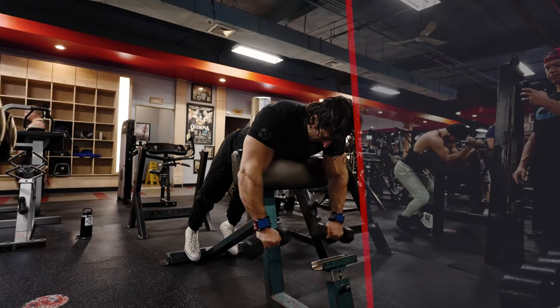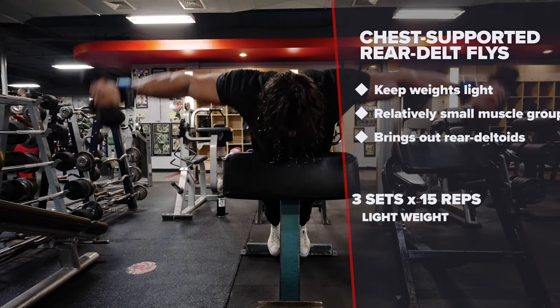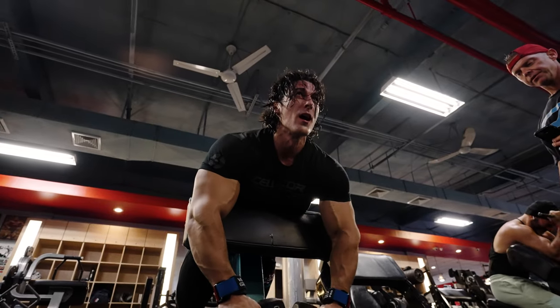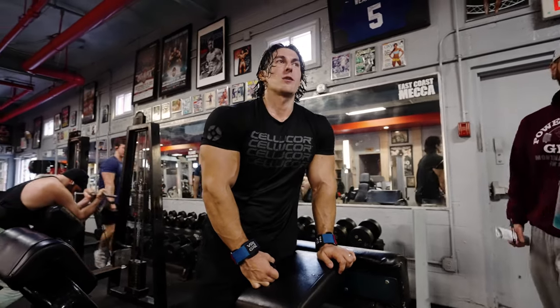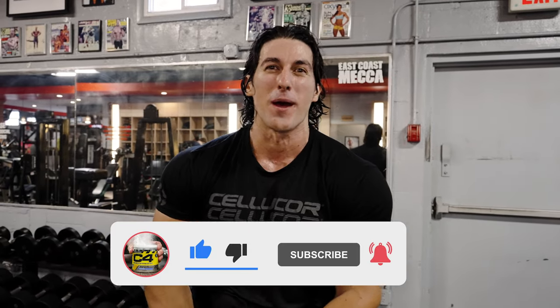Last but not least, we have the chest supported rear delt flies. It doesn't take a tremendous amount of weight to load up on those rear delts because it's a relatively small muscle. We're going to do another three sets here, 15 repetitions. Alright guys, that was my high volume back workout with my trainer Dr. Michael Camp. If you like this video, please subscribe to the channel, like and comment what you want to see on the next video. Peace out.